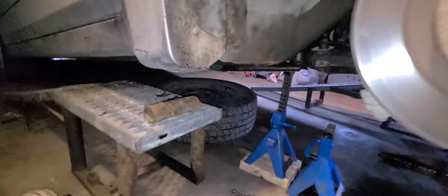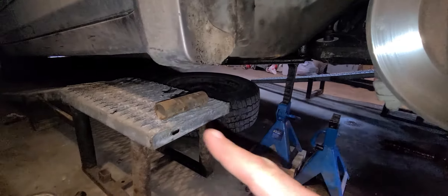Always remember to be safe. Use jack stands, double support in case it wants to fall, so it has something to land on and doesn't fall on you.